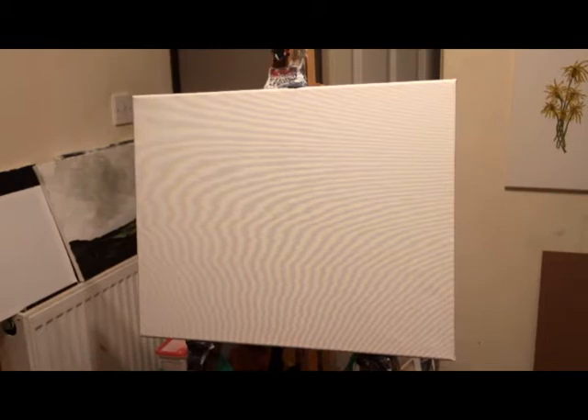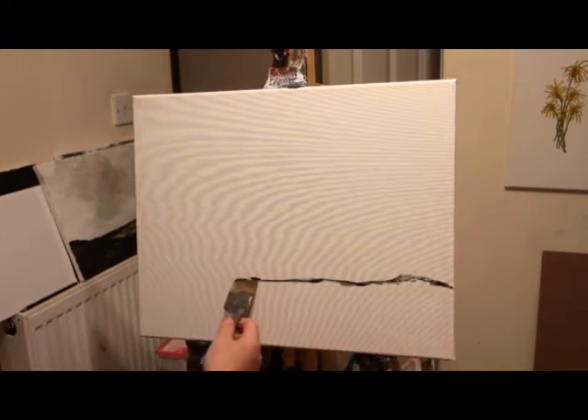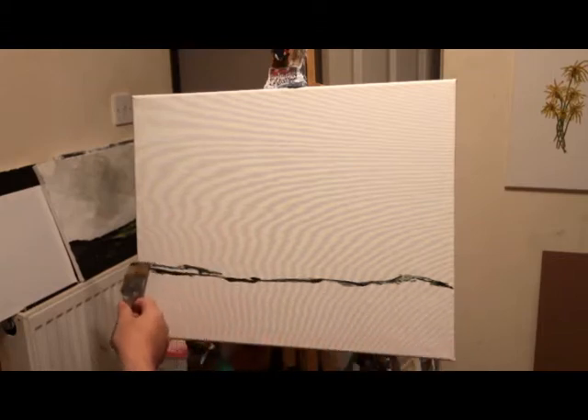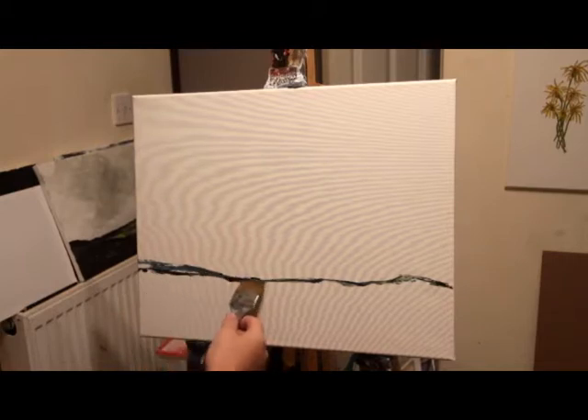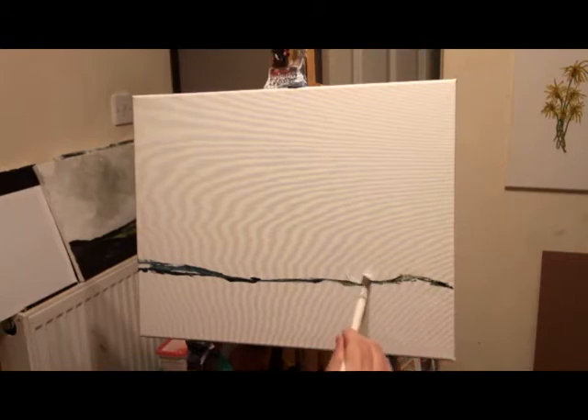Just start by establishing a horizon, as before, about a fifth up the page. I'm using Payne's grey as before and sap green with a bit of carmine red — I called it 'kermine red' in the last video for some strange reason, just a slip of the tongue. Hopefully we'll have no such problems this time.